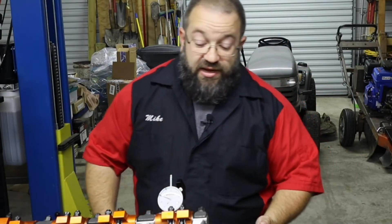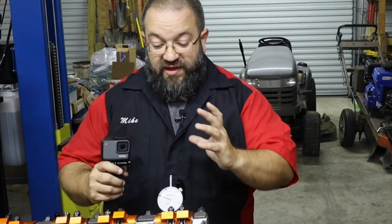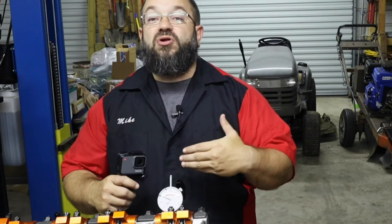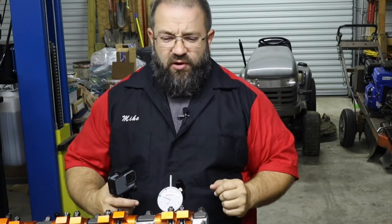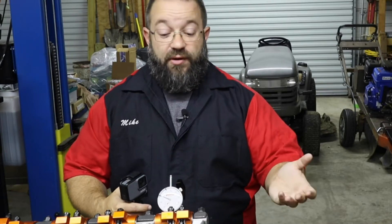Holy moly, does this look confusing. Now if you're thinking this is just way too bonkers for you - well, this is approaching from the hobbyist perspective, but you're getting a little bit more into the nitty gritty. If you're one of those engine building professionals, then this is stuff you probably already know to begin with.